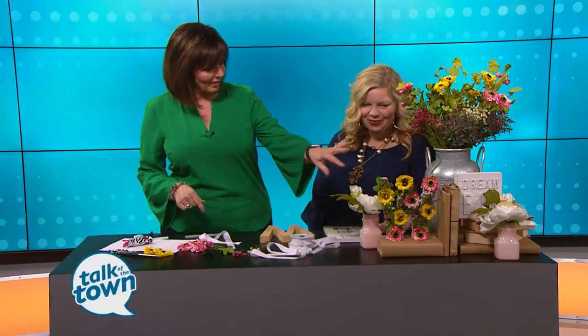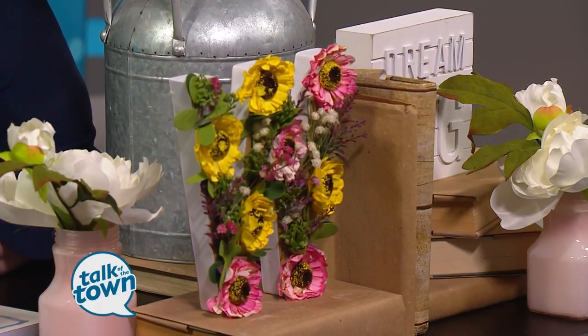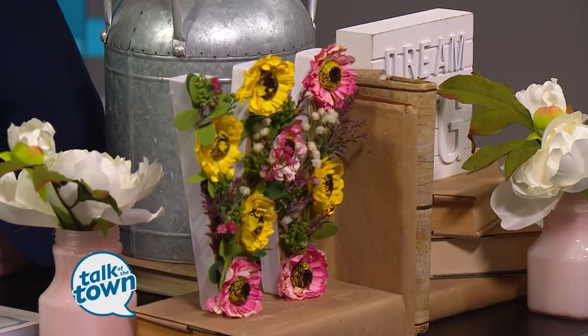This cute monogram letter is so easy to make — it is a cinch. It all starts with just your basic monogram. You can find them at any home improvement or craft store. They come in different sizes and different fonts. This is just a basic font, and it's actually MDF, so it's very sturdy.